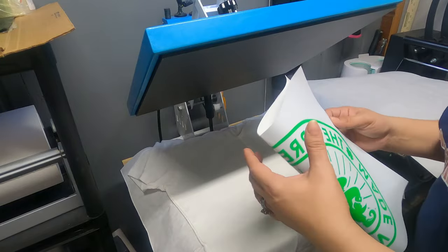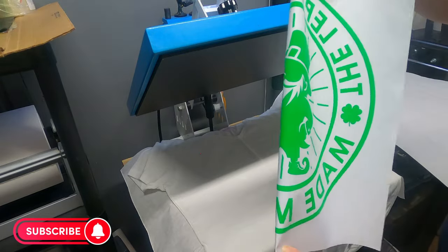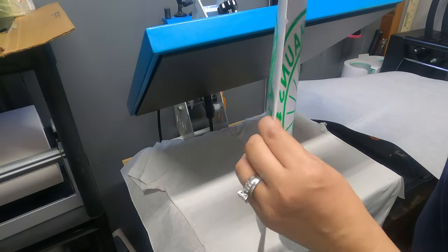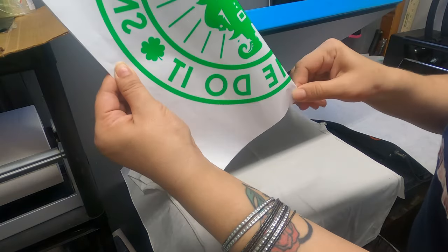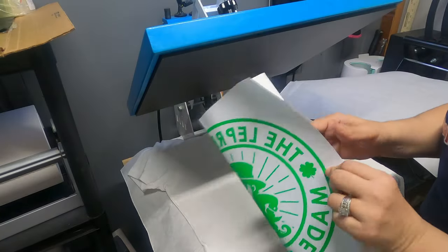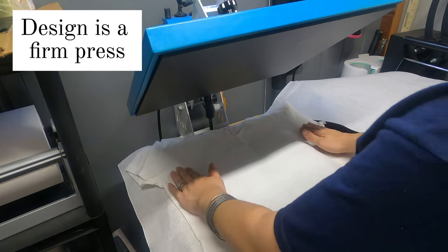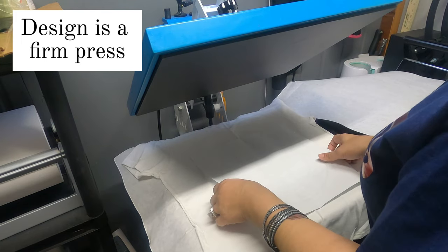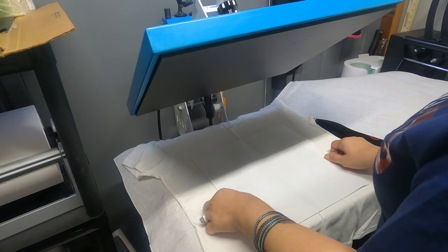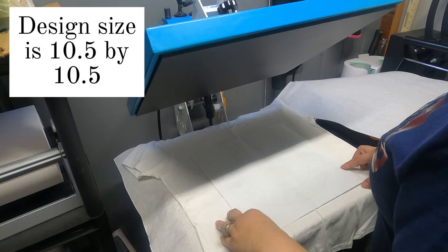So here's my t-shirt already centered and pressed with my line going down the middle. For my design, I just did it like this to kind of get the center of it, and just put a little crease there and a little crease here. Make sure your corners are even, but a lot of times I do eyeball my stuff. Remember we usually do like a fourth — this is a large, so like a three-finger rule. It's a nice size for a large.